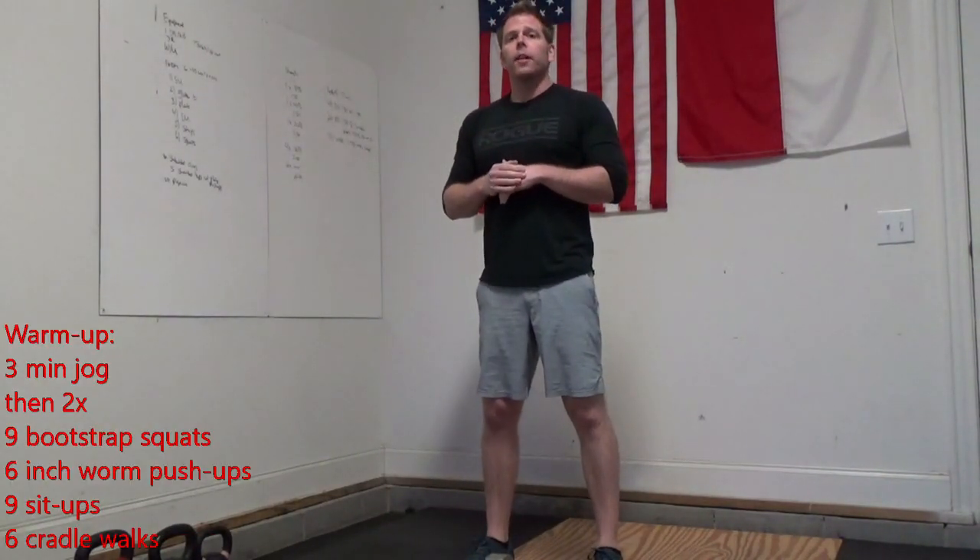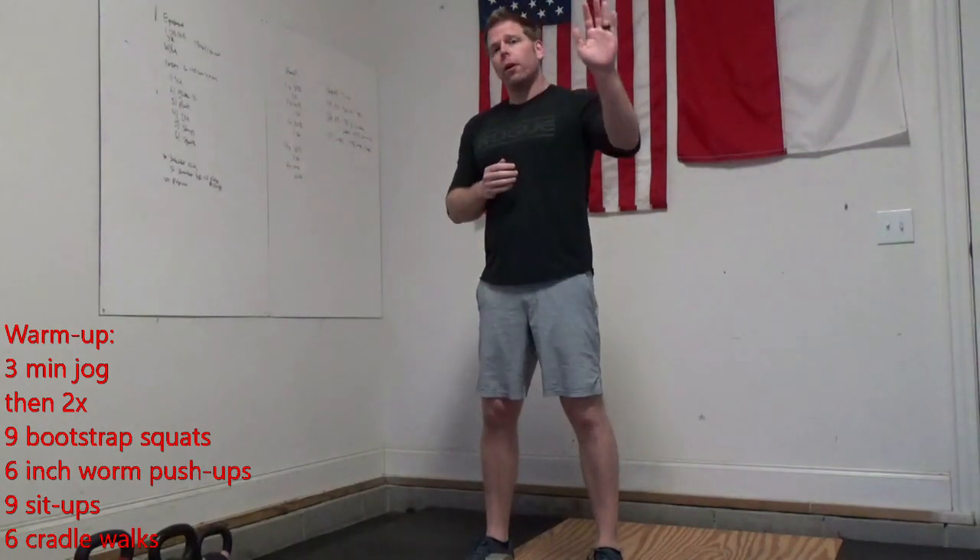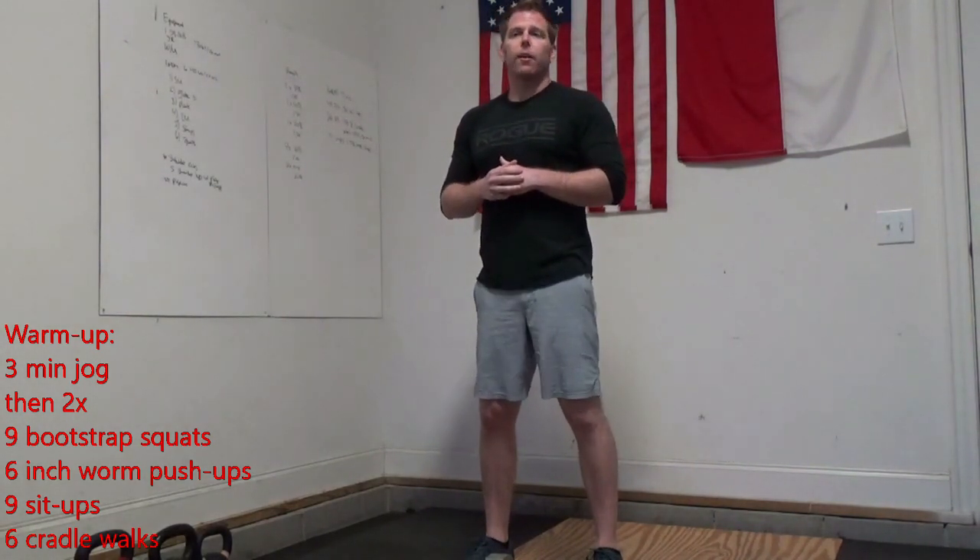For our warmup, I want you to give me a three-minute jog to get loose. It doesn't really matter how far we're going — we're just going for three minutes trying to get that heart rate up.